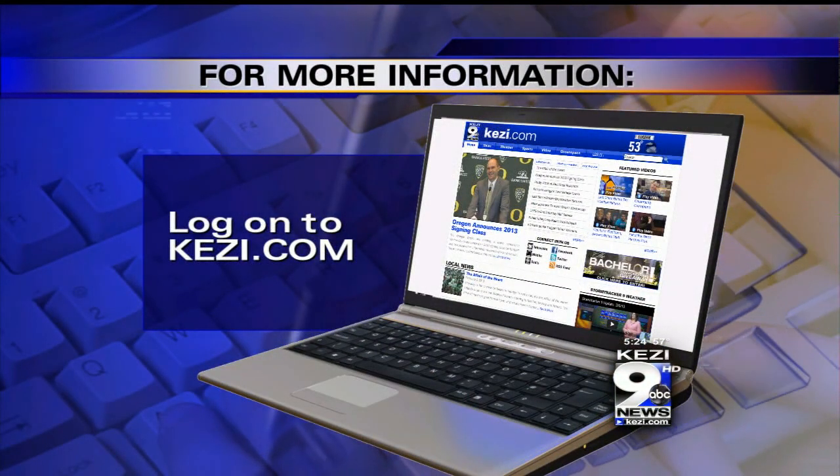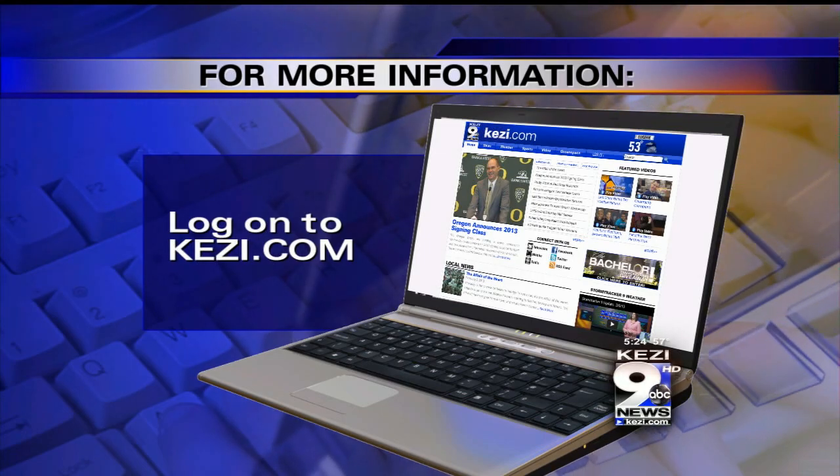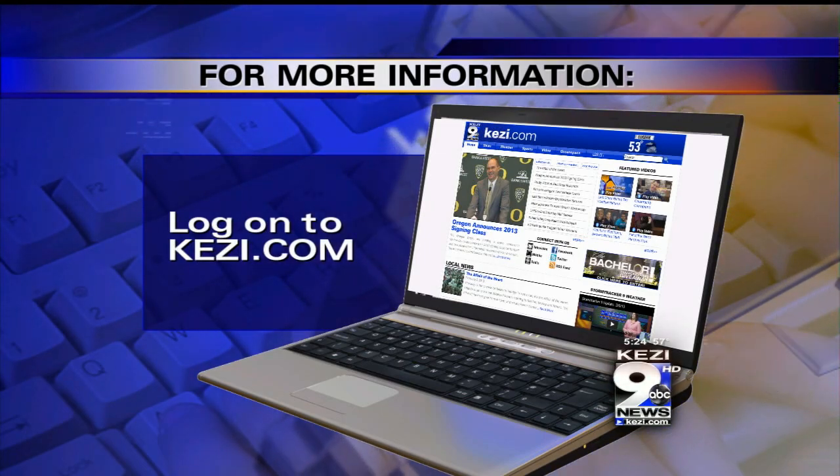For more information on this and all of our In the Garden pieces, go to KEZI.com and click on the green space tab.